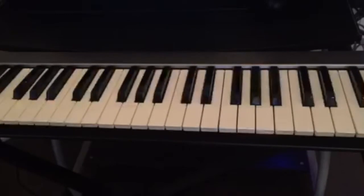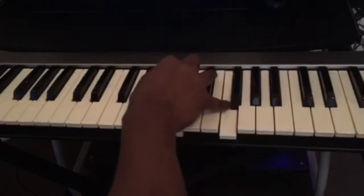So this is the exercise — this is something that you could practice so you can try to get both hands to do different things. I'm gonna show you the chords that I'm playing.